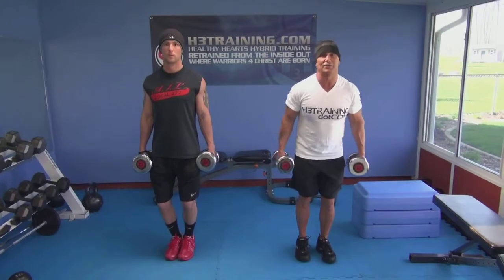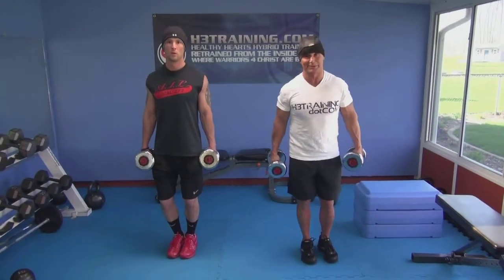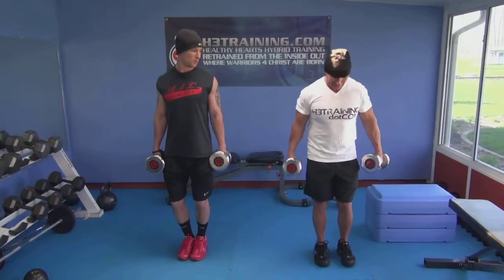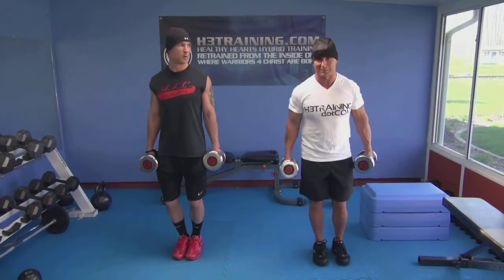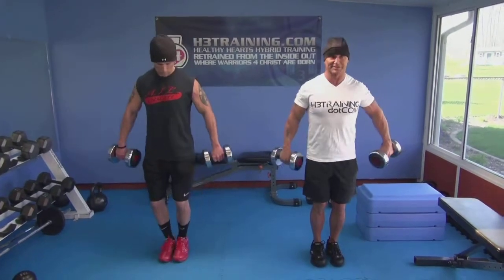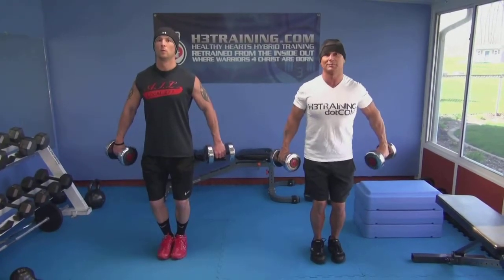One of the reasons I think my study has been a rock — I've been doing this for 30 years and the Holy Ghost gives me some ideas. He came up with this a while back. It's one of my favorite arm moves now. We put our arms out to the side — it'll hit your shoulders and forearms.